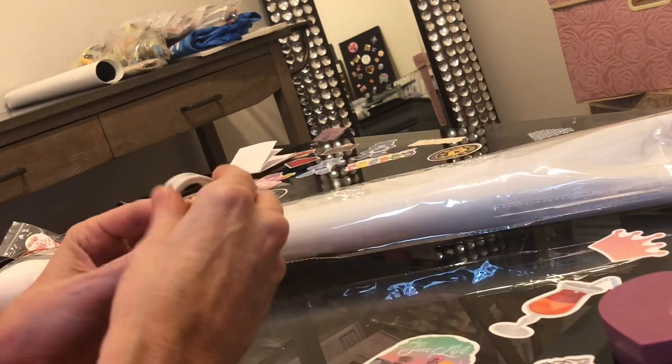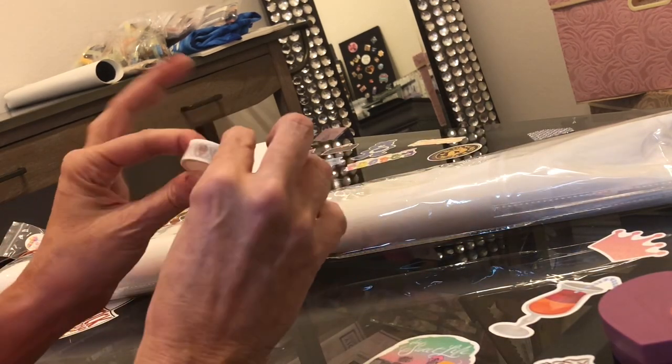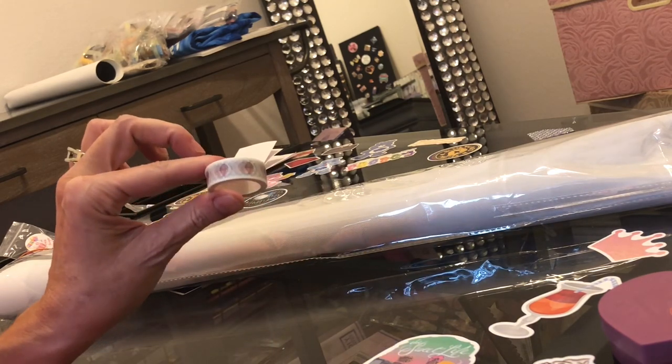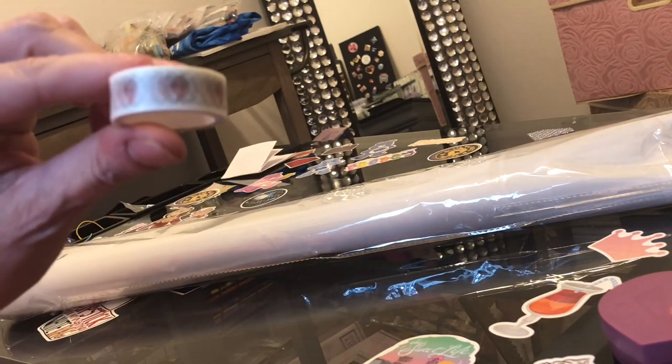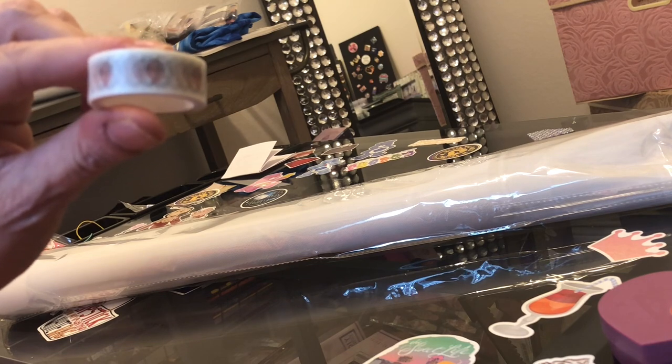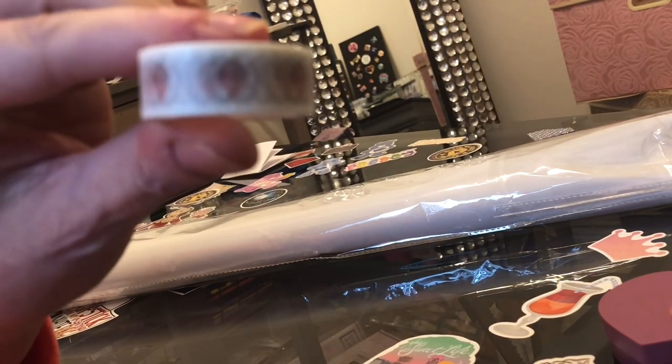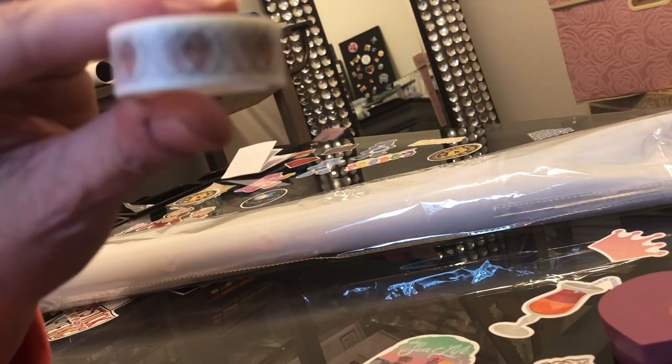Some heart wax and some washi tape — oh, I love this! It has her Distracted by Diamonds logo on it. She's got her own washi tape. Oh my gosh, that is fabulous. Love it.